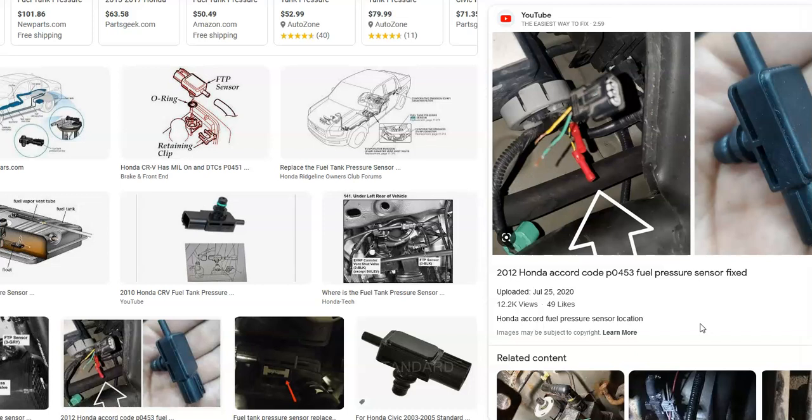A purge valve or the EVAP canister can cause issues too. Those are the three main components of the EVAP system: the purge valve, the gas cap, the vapor canister, and of course the hoses that run between everything. But most of the time, it's going to be something to do with the fuel tank pressure sensor. That's basically it — a quick overview of what you could do if you have a Honda with the P0453 code and how you go about fixing it.